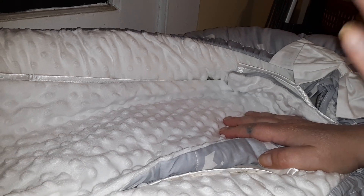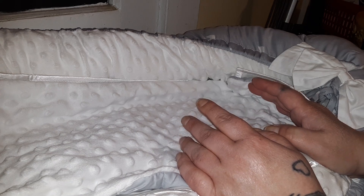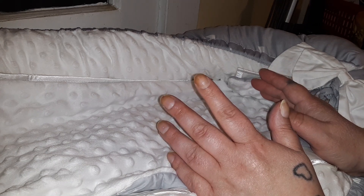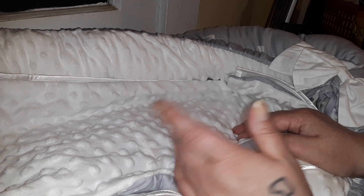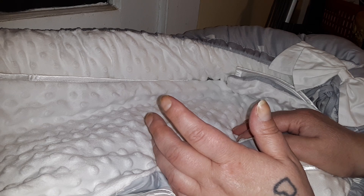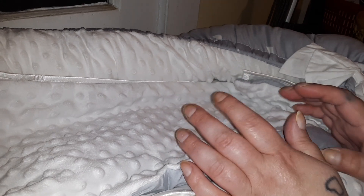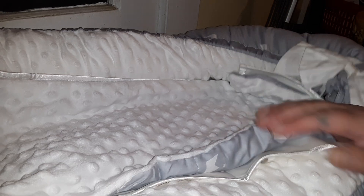Hi guys, long time no see. I just started to do a box opening and my Wi-Fi was on on one of my phones and I forgot to turn the flash on, someone called and cut off the video. So I shut everything else off so I can't interrupt this video. All I did was get one sock off the baby and that was it, so let's get into this box opening.